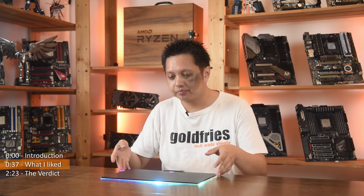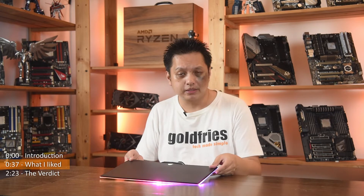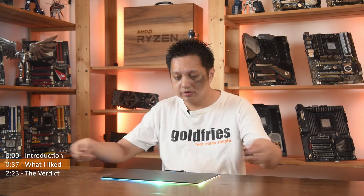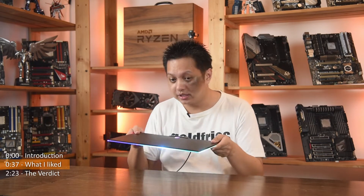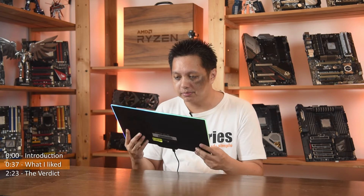What I like about this mousepad is that it's the hard type. I have many mousepads — I have those big ones with RGB LED and all that. Those, as you use them, tend to have areas that may warp. But this one does not warp — it's hard type. So that's the plus point.